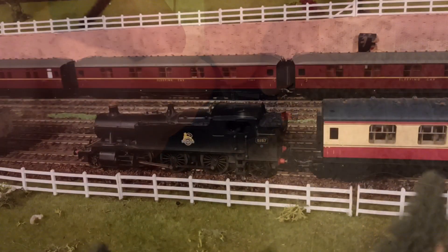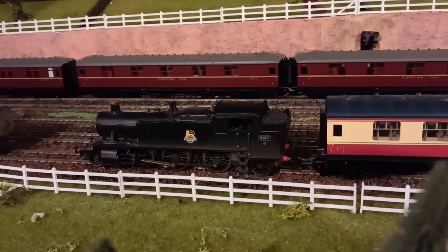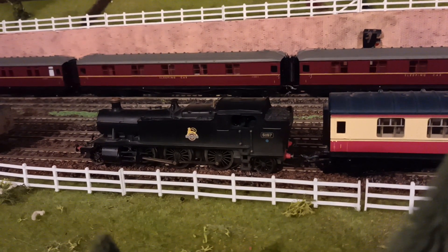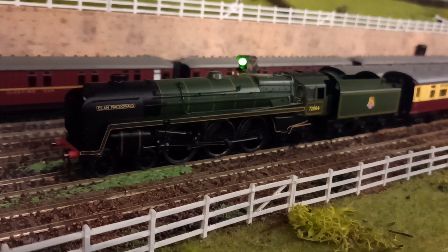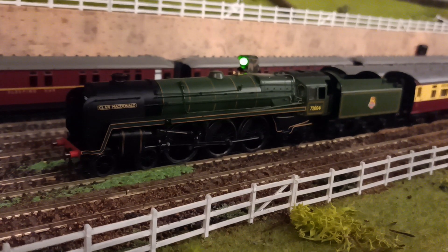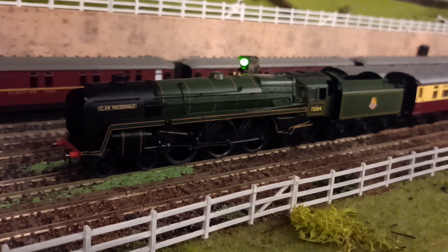For my last video you may have noticed that this loco was not working. It broke just as I was about to start filming. So that means my new Britannia has to replace it, as I have very few spare locos — actually none spare at all that would fit on this layout of 1960.